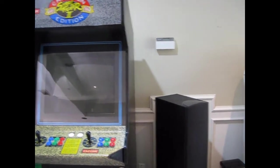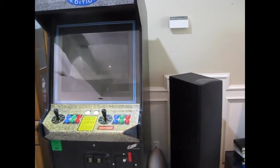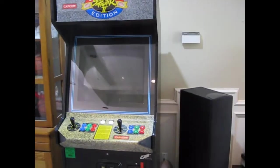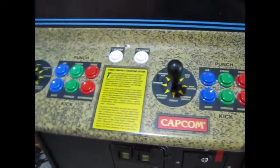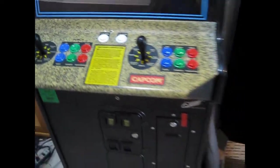This one I originally bought as a Darkstalkers cabinet — Vampire Hunter 2 or something like that — about 10 years ago, so I've had this cabinet quite a while. I decided to try and make it a Street Fighter 2 cabinet. That's the control panel it came with; it's really yellowed, so I've been trying to find a replacement for it, but it's pretty hard to find online apparently.